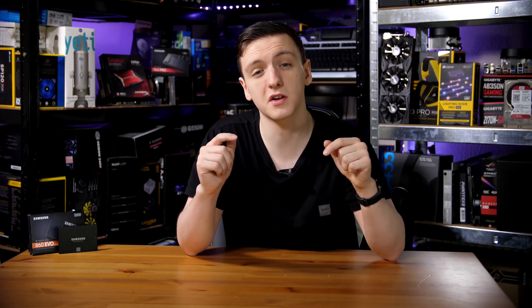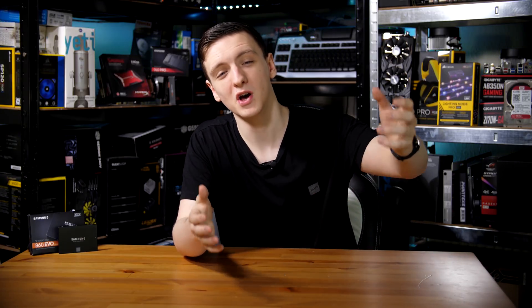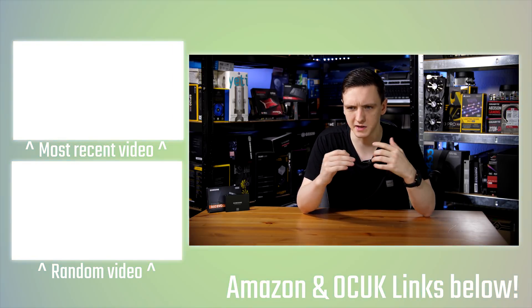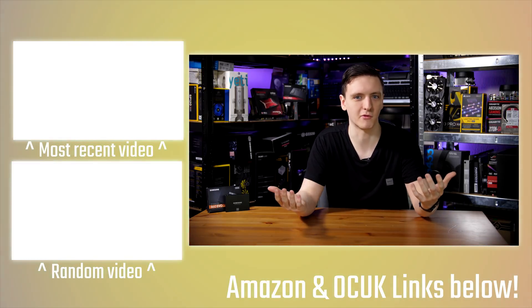Those are my thoughts — I'd love to hear yours in the comments below. Are you after a new SSD? Let me know if you're interested in this one or if there are other alternatives you'd like me to check out. If you want to check out the drive and pricing, take a look at the link in the description, which should take you to your local Amazon store. If you want to support the channel, feel free to check out the Patreon link or the Amazon and Overclockers UK affiliate links in the description.